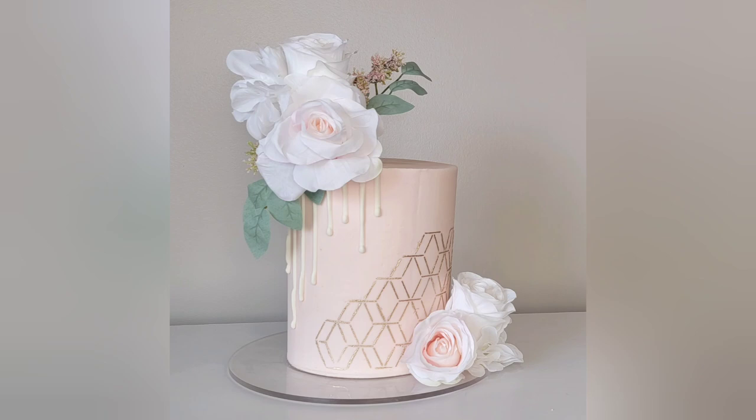Hey everybody, welcome back to Sophisticakes by Mary, and if you're new here, welcome. For this tutorial I'm going to show you how I made this stenciled geometric cake where the stenciling and the coloring was done in one step. If this sounds interesting, please stick around.